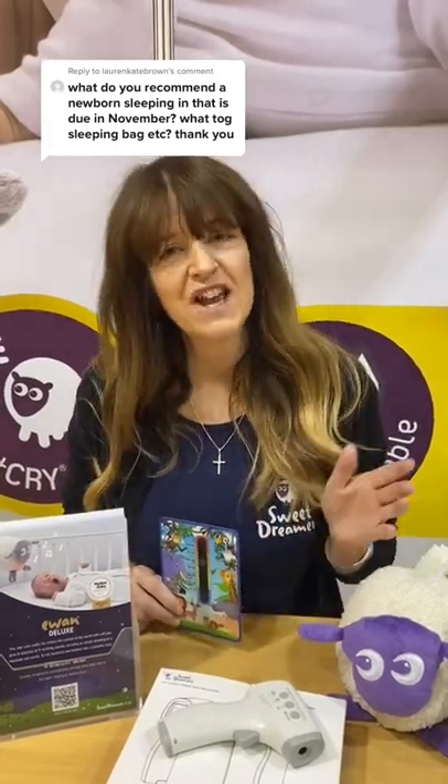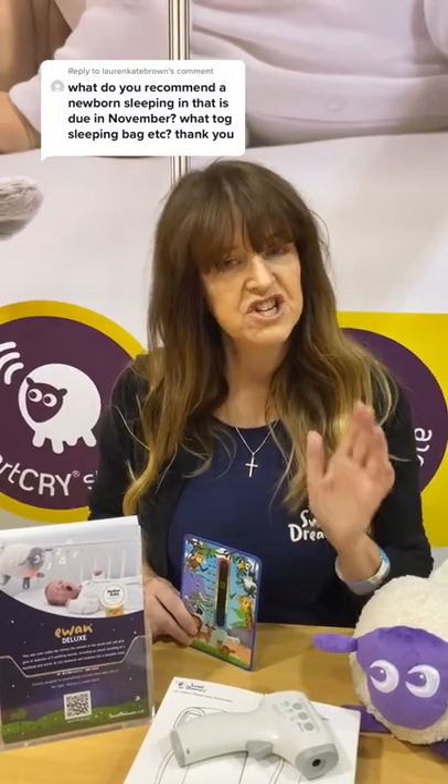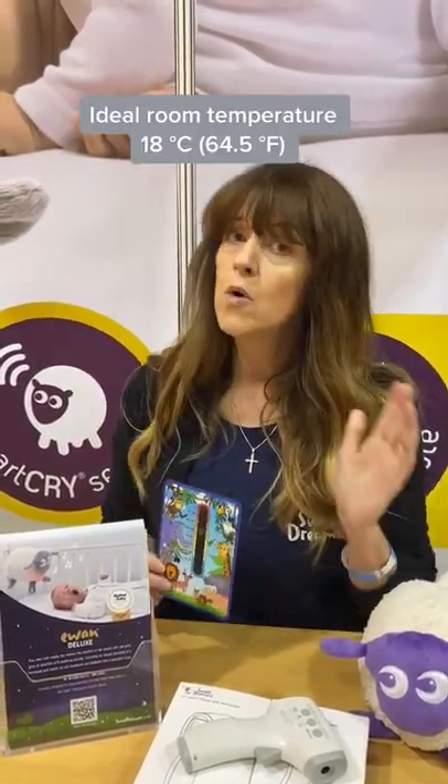Hi Lauren, so it's really important that you check the temperature of your bedroom. Ideally this should be 18 degrees. To check this you can use a cardboard thermometer like this one, or you can buy a more expensive electronic one online.